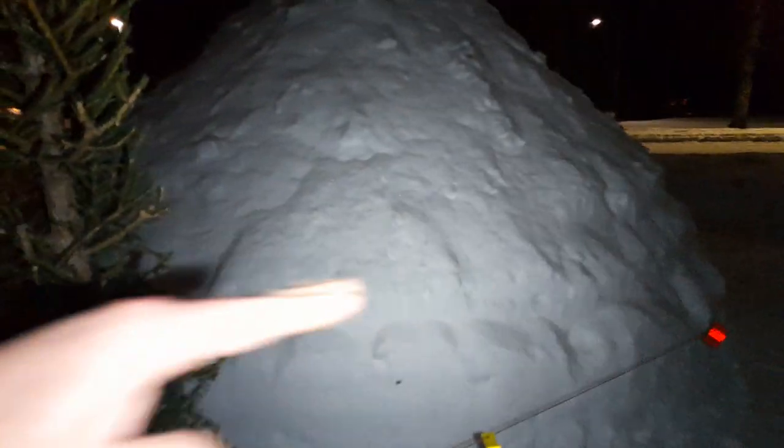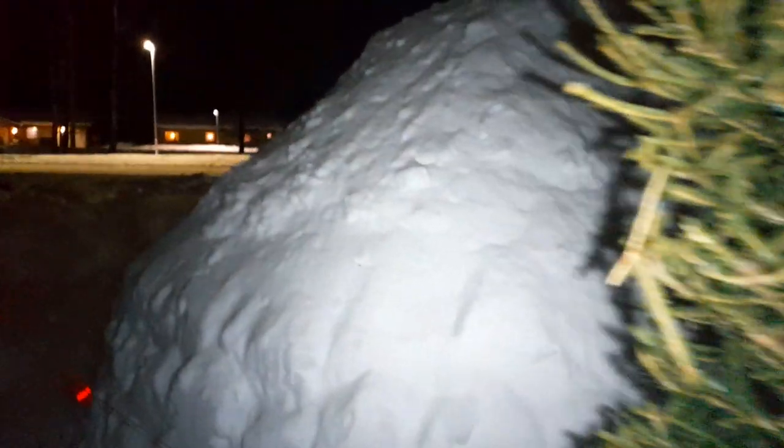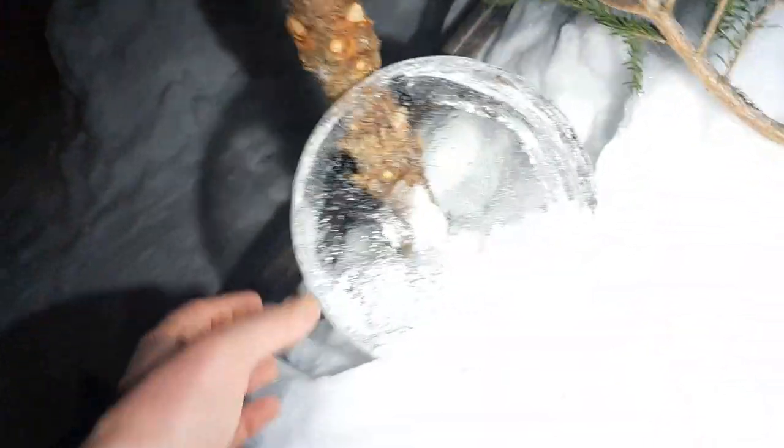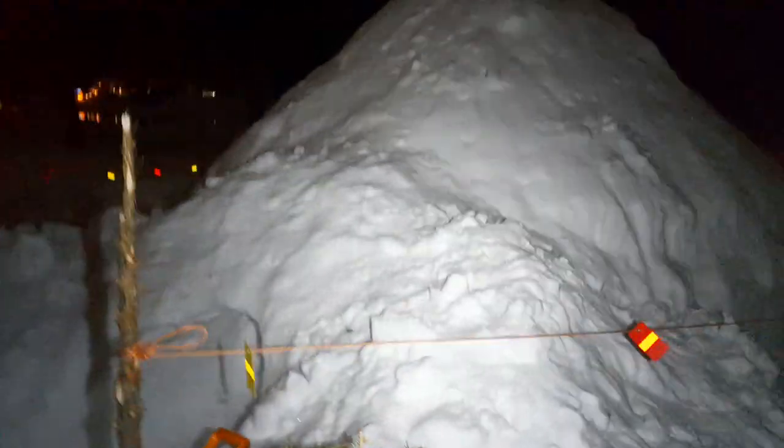The ventilation is kind of horizontal with a roof over it so that it doesn't get snowed closed. Then there are two windows, and the windows are already laying here but still need to be put in place — two little windows made of ice. Now I continue digging the door and that's about it.